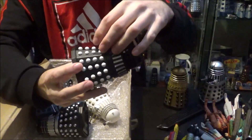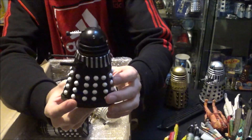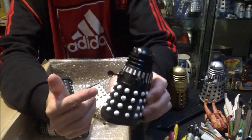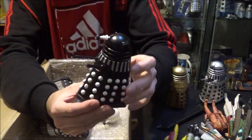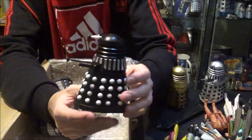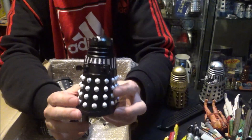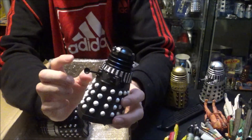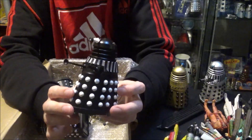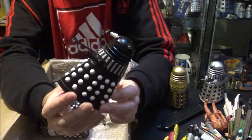And now we've got the Supreme Dalek from Resurrection of the Daleks. This Dalek just pops out as an amazing Dalek — the white hemispheres just make it stand out incredibly. I was always really scared of this Dalek in the story; it just seemed a lot more powerful. This is from the Resurrection of the Daleks collection set, and I'm so glad to have it because the Dalek sets are now astronomical in price. I already had the other Daleks from this set but didn't have the Supreme Dalek — and now I do.